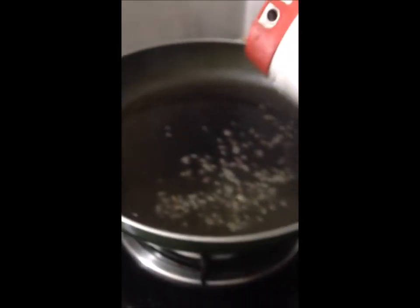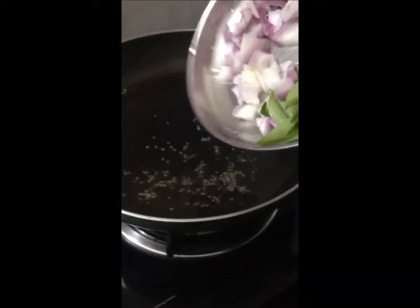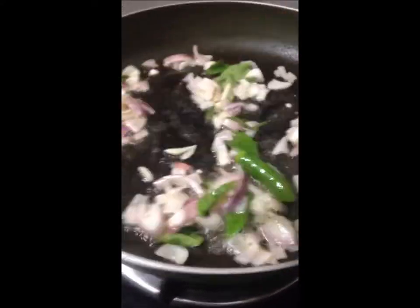I will add the oil in a minute and add the oil in the pan.